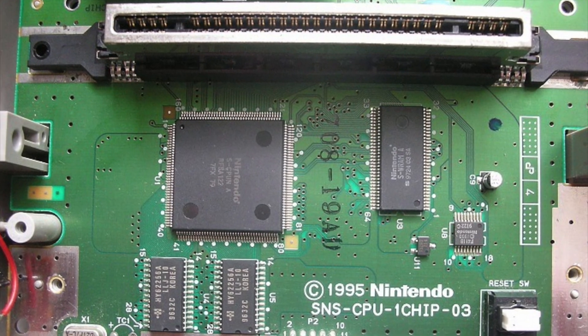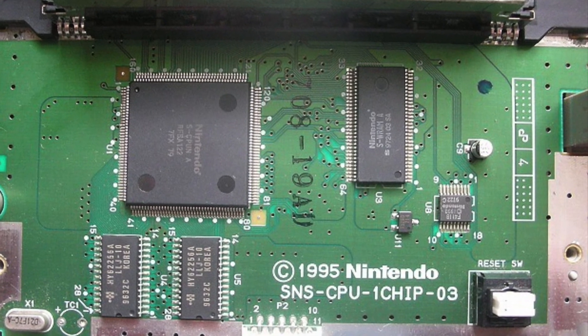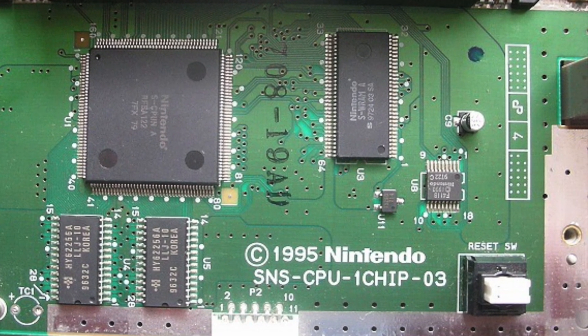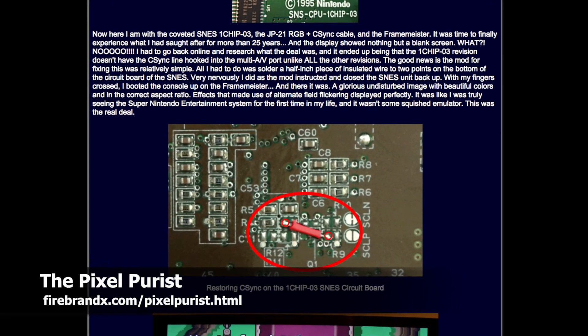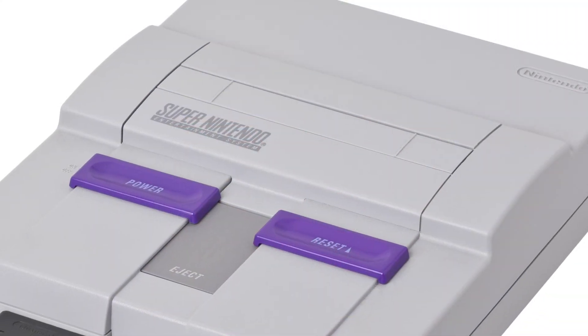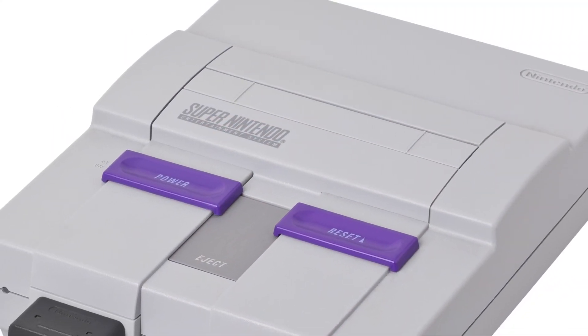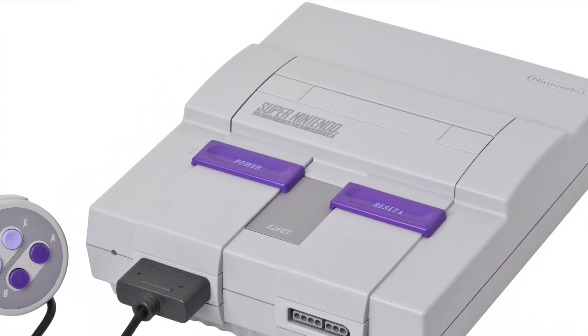Finally, not all Super Nintendos are created equal. Some later revision Super Nintendos contain the OneChip03, which offers the sharpest possible picture. However, these systems must be modded to enable composite sync. For this video, I am using a slightly older Super Nintendo that does have some minor color bleeding issues, but works without any modification.